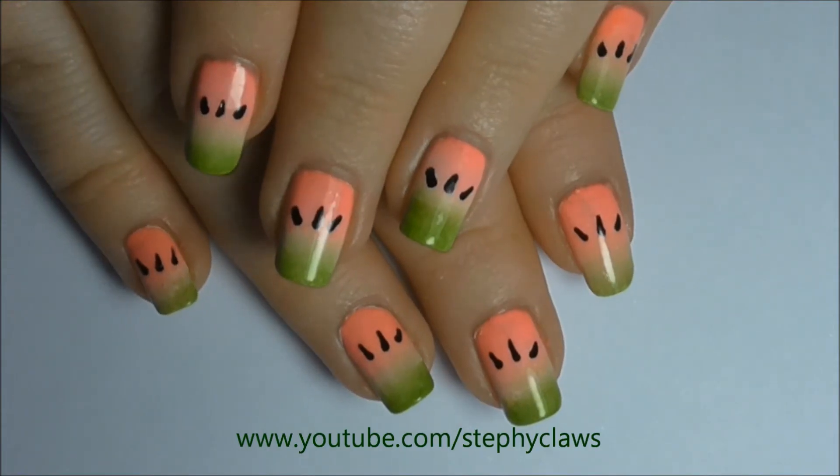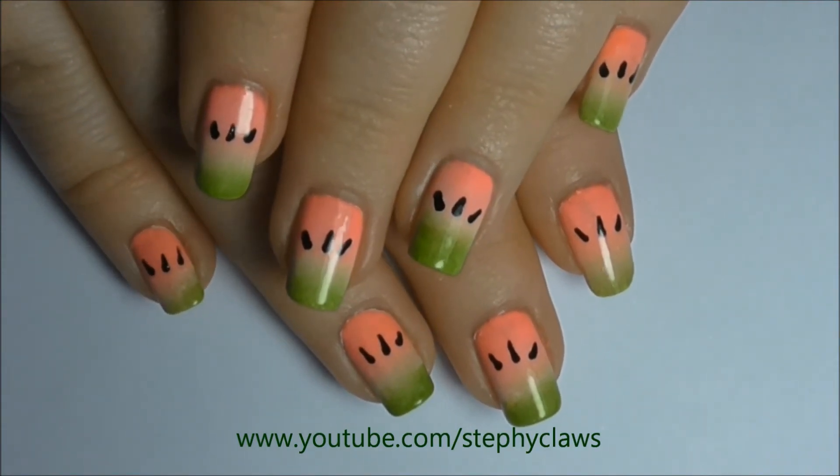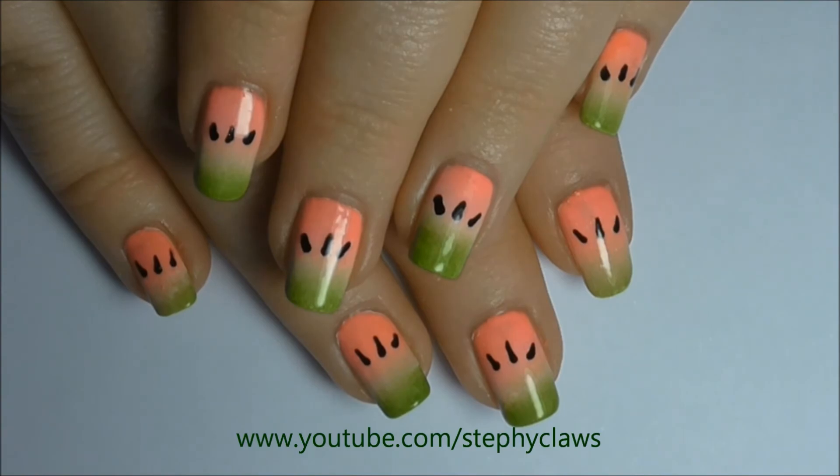Here's the finished look — I hope you like them! Let me know in the comments below if you like watermelon, or if not, let me know what your favorite fruit is.